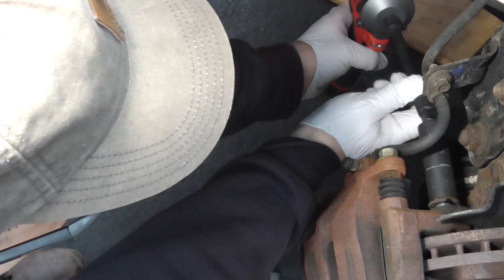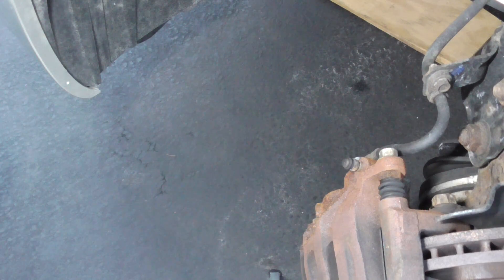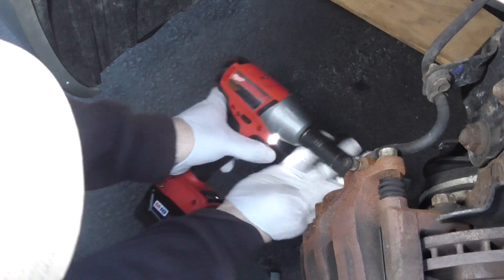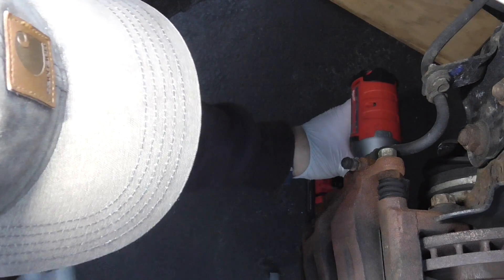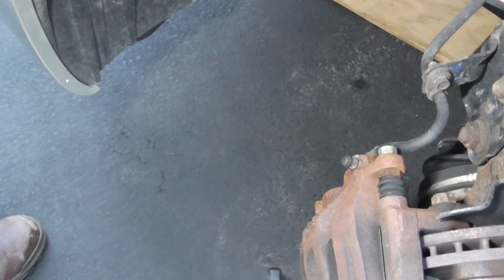I'm going to use the self-fastening mode — the precision wrench mode — where it just stops once it starts hammering. It stops immediately. Very well engineered tool. I'm going to try the bottom one with the compact one-key, just to loosen it. There we go — no problem. That one loosened it too.